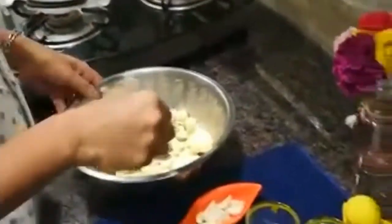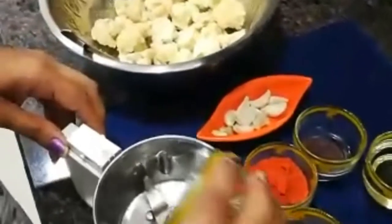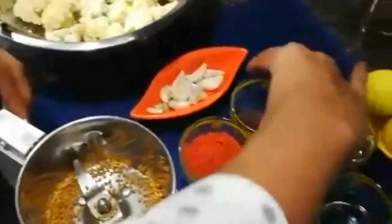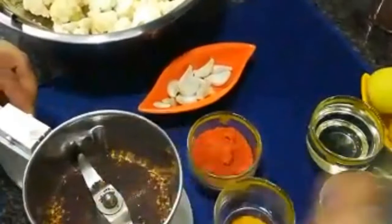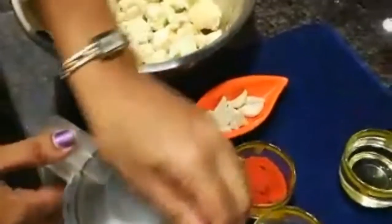So, I am going to start the process. First, I am going to mix it lightly, then paste it. The powder is ready.